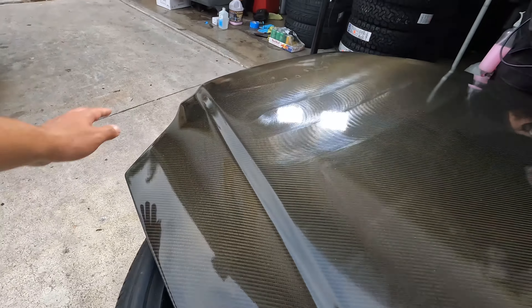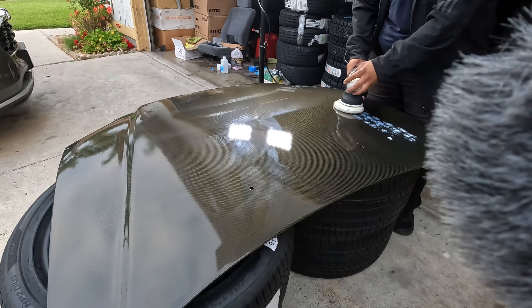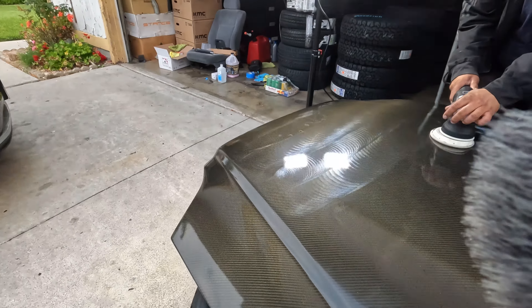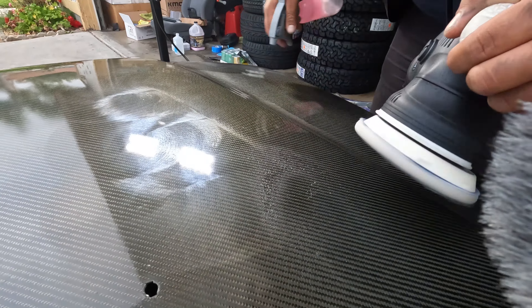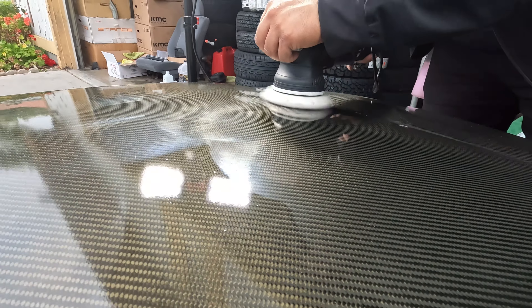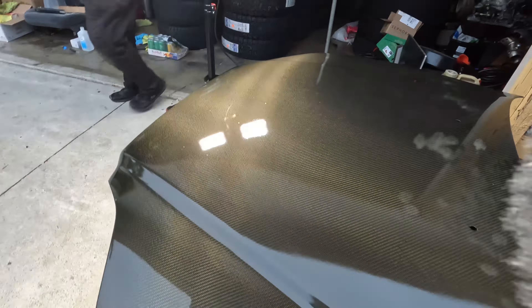The sides were pretty easy because they're not out of the way, but the center part has a lot more orange peel — it looks hard to get the thick coats in the center because it's a lot bigger. Trying to stretch it was tough. The center has way more, but it already looks more glossy and it's not even fully polished yet — still needs one more pass.